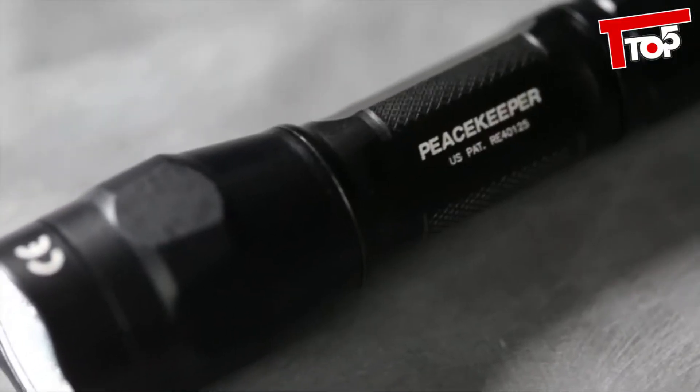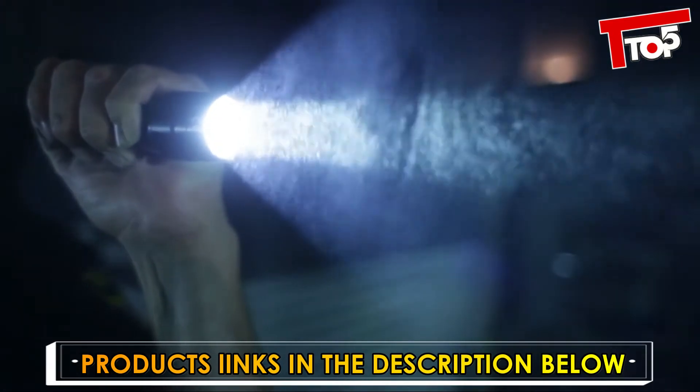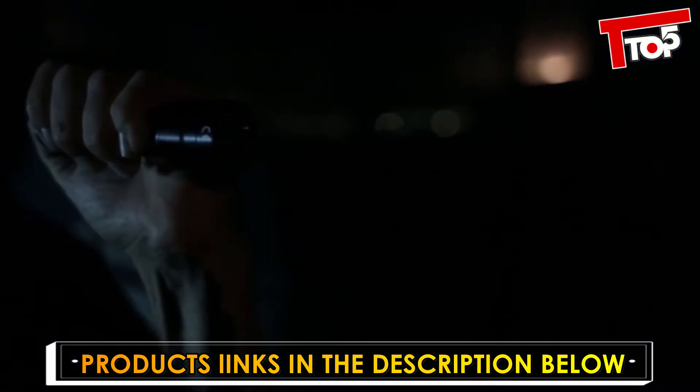The dual output Peacekeeper was designed to always deliver the stunning 600-lumen beam first. So in tactical situations where you need a lot of light fast, blinding light is just a press or click away. For low output, just click off and back on again within two seconds.